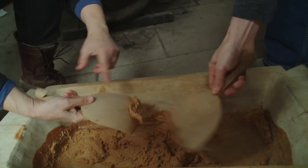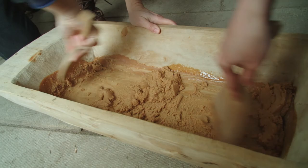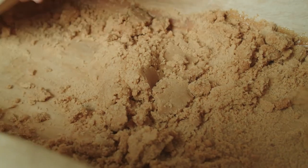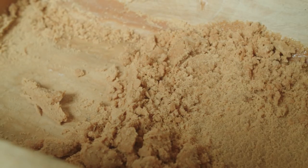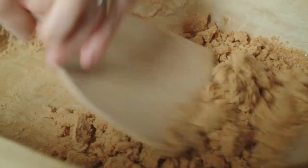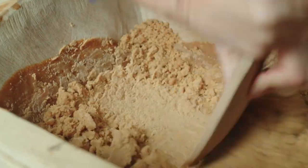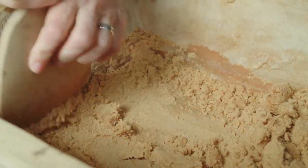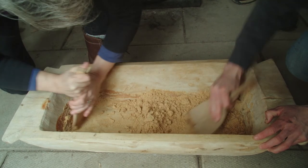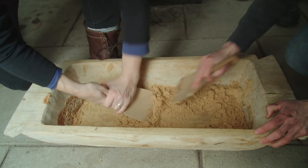Turn the paddle over and keep it moving, otherwise it will start to harden into chunks. What we're really trying to make here is fluffy granulated sugar so that it will pour just like the white sugar that you buy in the store.